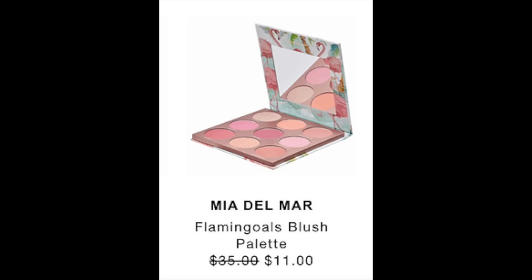The next item posted is the Mia Del Mar Flamingold Blush Palette, retail value of $35, reduced to $11 during the sale. As far as I could find, it's only available on their website for $35. There were only five reviews, so you can't put too much weight on them, but it did have a 4.4 rating with those five reviews.